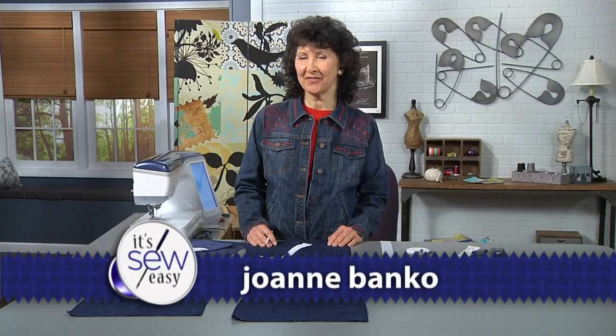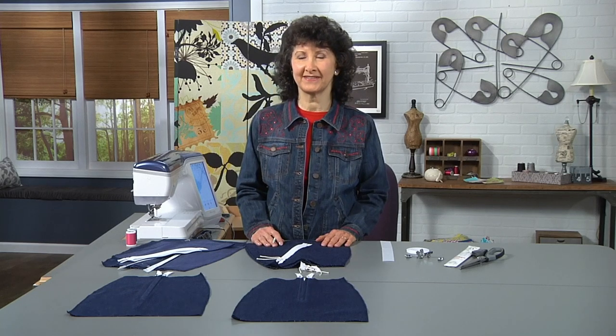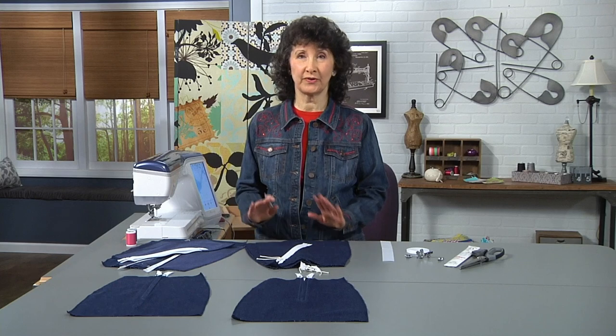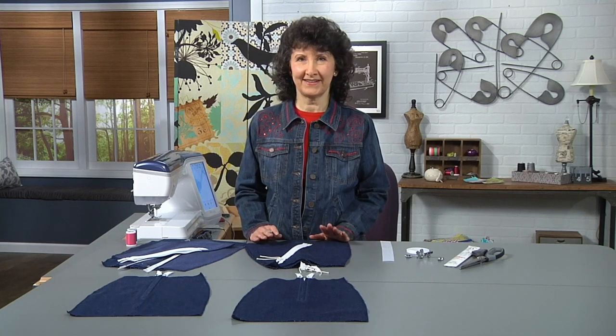Hi, I'm Joanne Banco, author and online educator at Let's Go Sew. Today we're talking zippers, so lots of zipper tips for you. I think sewing enthusiasts sometimes get stuck on zippers. I want to show you today how to do two of the most common ones and guide you through the steps and make it easy for you.